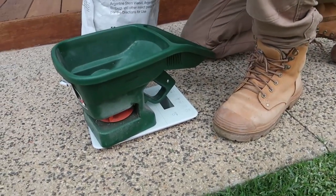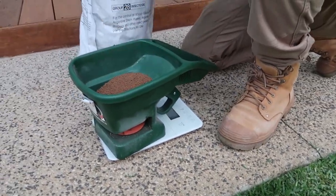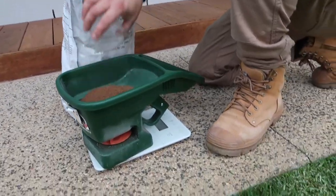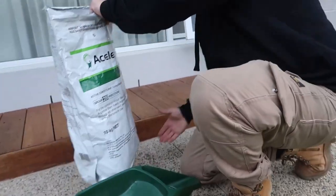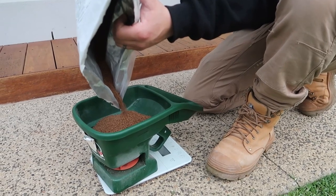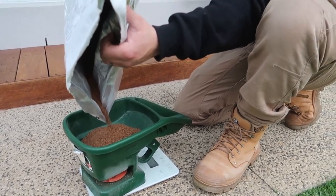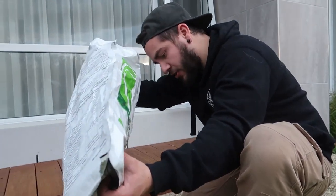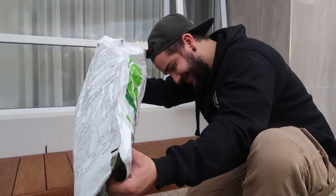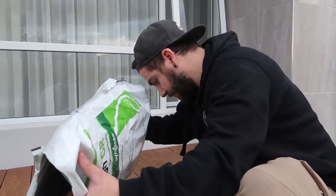A tip: get yourself a kitchen scale — borrow it from your wife's kitchen, she'll never know. Weigh out exactly what you need. It's always better to put the granular stuff down first before going over with the liquid, because then you're walking and treading on it. You also don't want to be carrying that stuff around your backyard with your dogs and kids nearby.